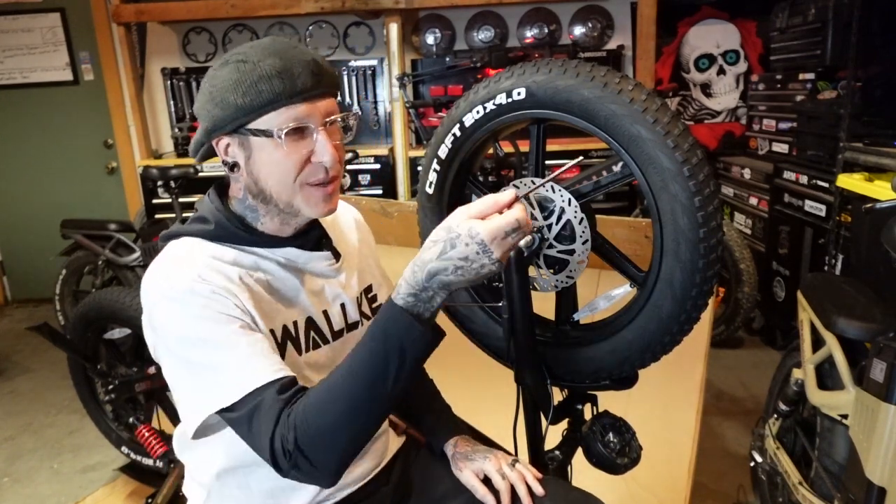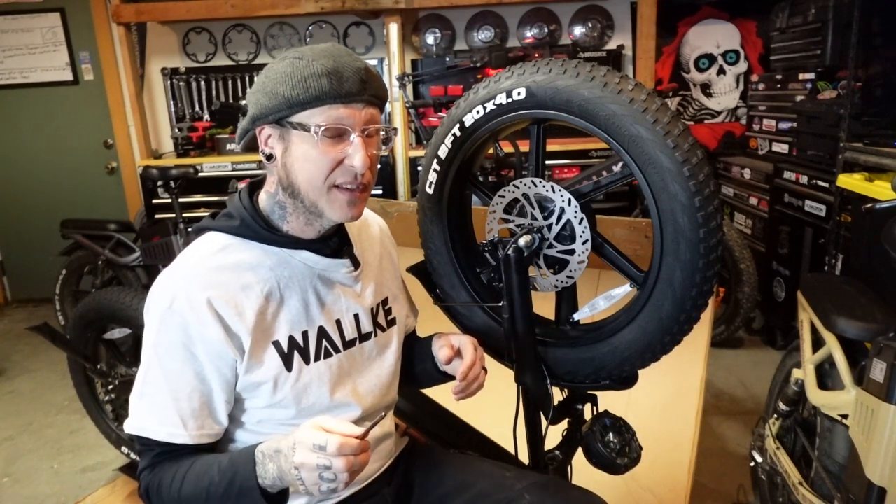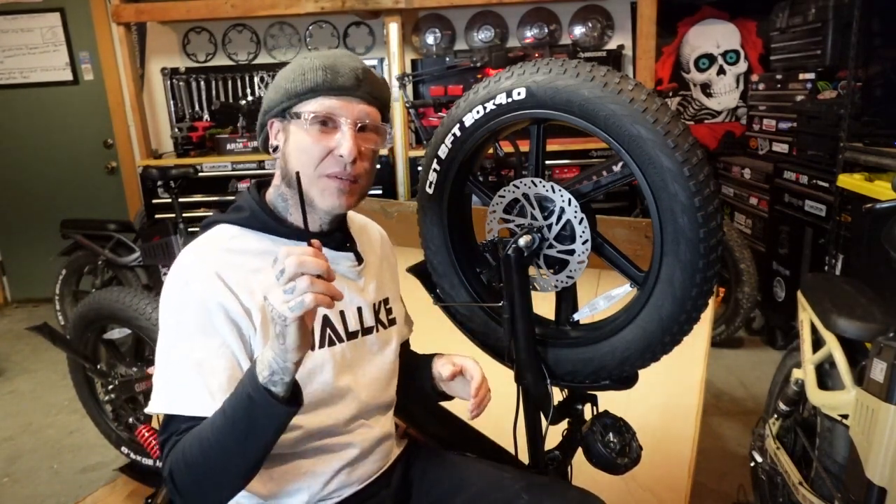Hey guys, I got another little tip for you. I'm charging the battery on this bike — I'm about to take off. It actually came charged about 70% but we're topping it off and we're gonna go for a ride.